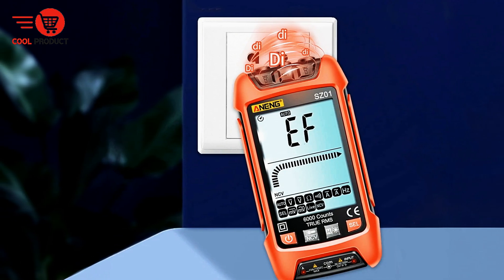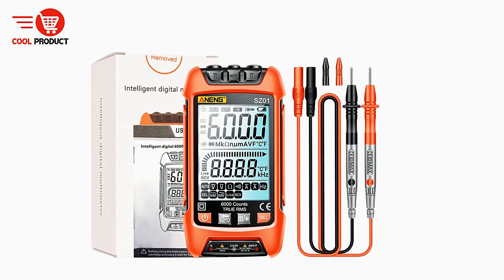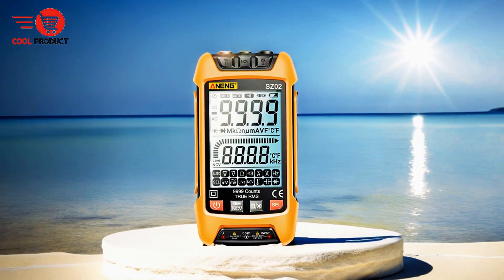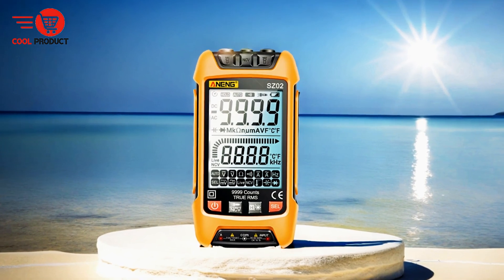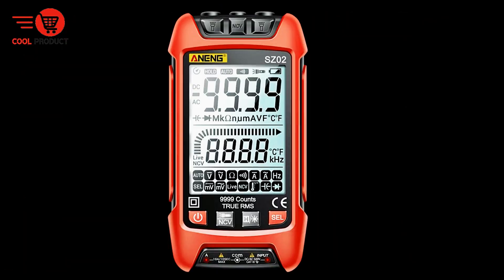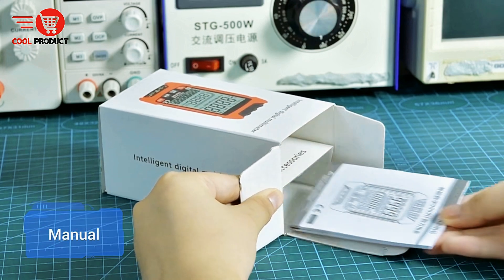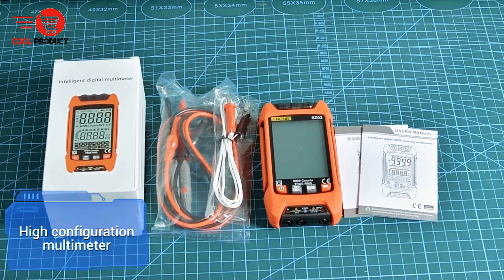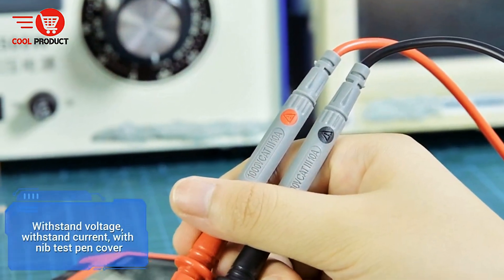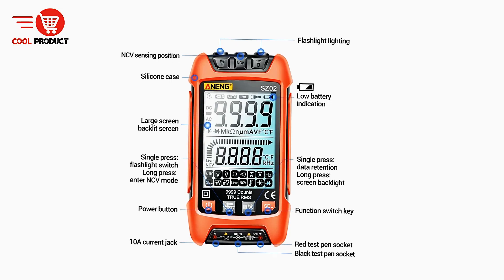Pros. Automatic function and range selection. One of the standout features of the Anang SZ2 is its ability to automatically select the appropriate measuring function and range. This simplifies the measurement process by reducing chances of user error and speeding things up. Full range overload protection is another key feature — this built-in safety safeguard helps prevent damage to both the multimeter and the user in cases of excessive voltage or current, promoting reliability and longevity.